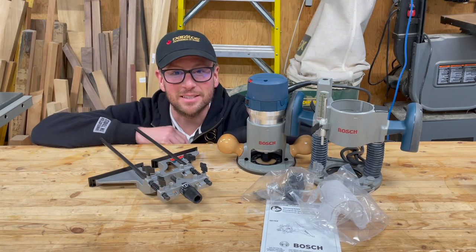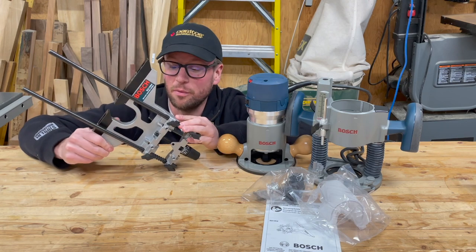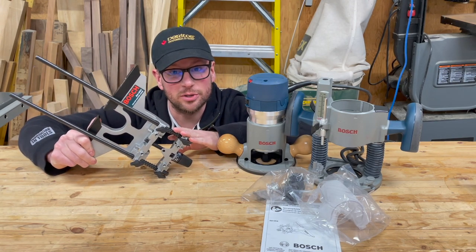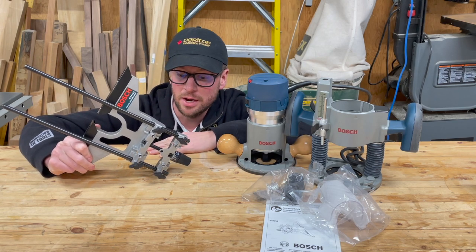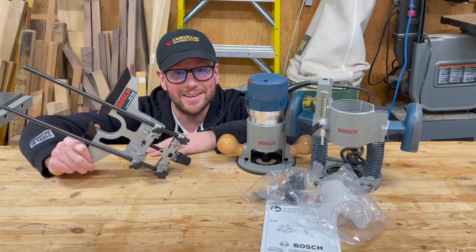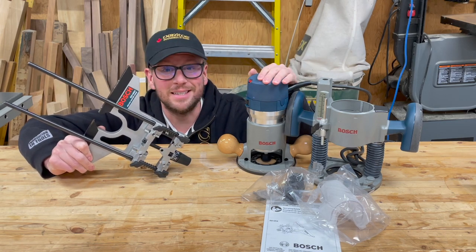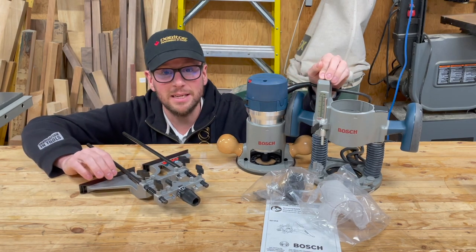Hey everyone, today we'll be taking a look at the deluxe router guide from Bosch. It is the RA1054 and it's both a combination edge guide as well as a circle cutting jig to help you cut circles up to 32 inches in diameter. We'll be putting it through its paces and testing it on our Bosch 1617 EBSPK router system, which includes both the fixed base and the plunge base.